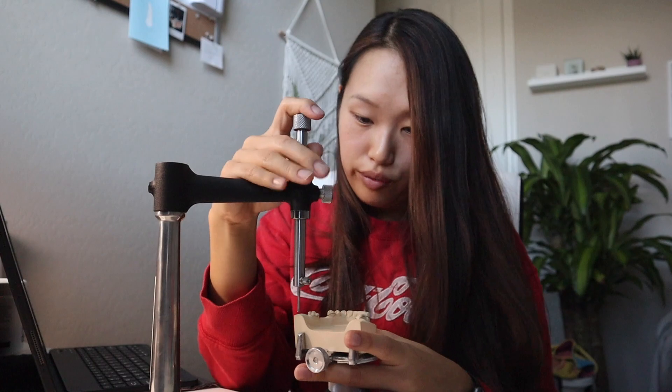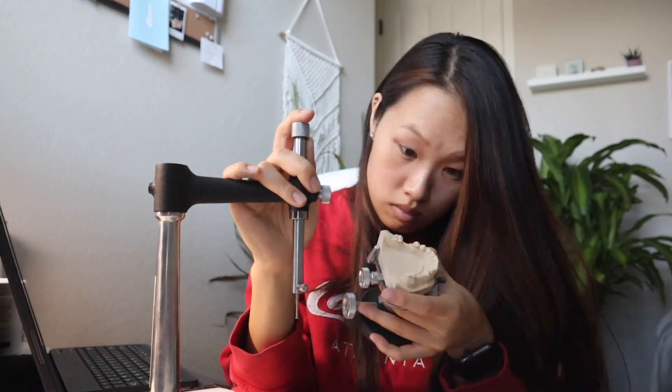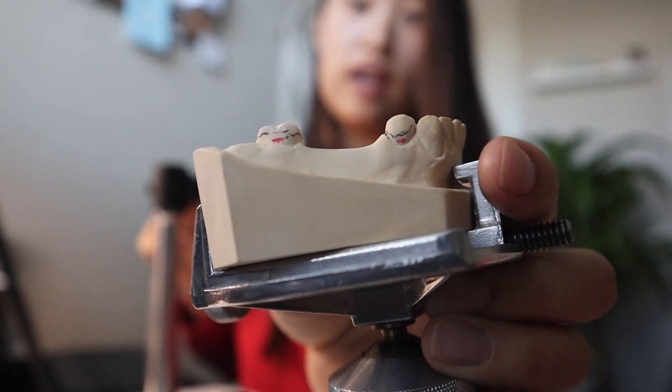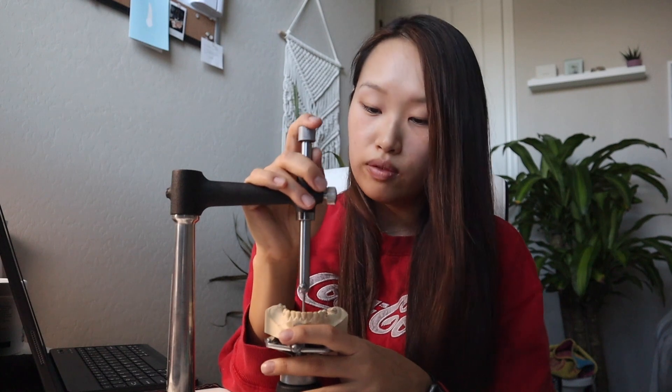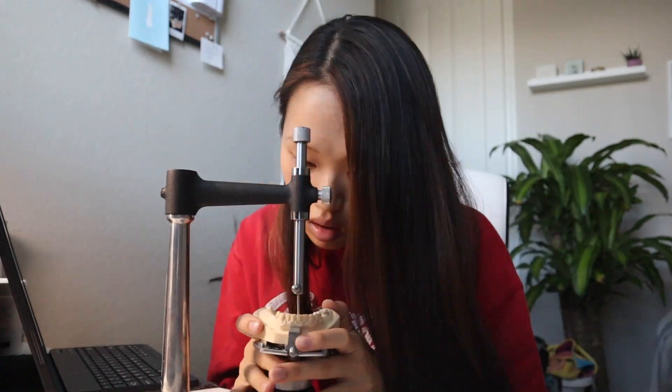So let me just mark the rest of the undercuts. You might be able to see it, you might not, but I marked it in red. Now I'm going to tripod the cast — I'm just going to mark where the undercut gauge hits the anterior, the right, and the left. The purpose of tripoding is to make sure that the lab tech can interchange casts. And then same thing, I'm going to mark these in red.